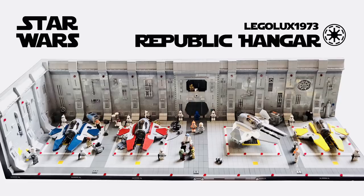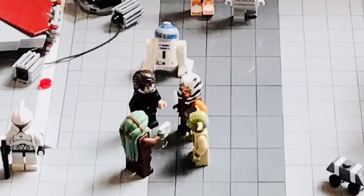Keeping up with the Republic theme, we have a Republic hangar build by Lego Lux 1973. I just want to say that I love the idea of this build — I wish we saw more things like this even in the prequel films, just some sort of hangar for the Republic with the Jedi's vehicles. Up front we actually have a meeting of a bunch of Jedi: Anakin, Ahsoka, Kit Fisto. I want to give him major props for actually using the movie-style clones in this MOC — I think that makes it look so much better than it would otherwise.